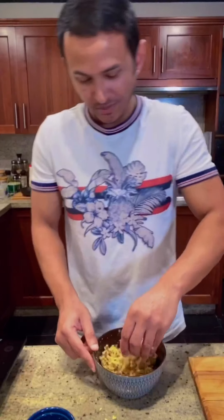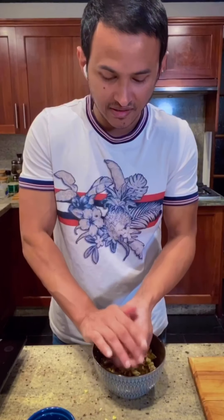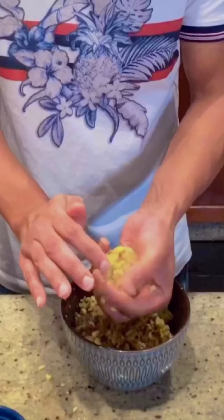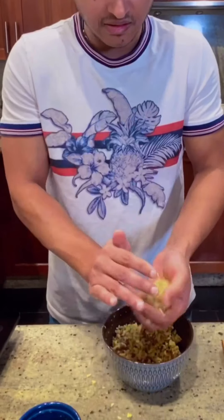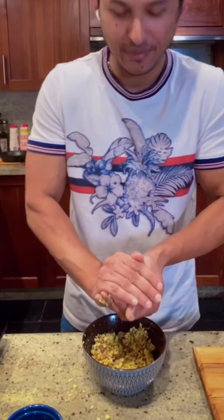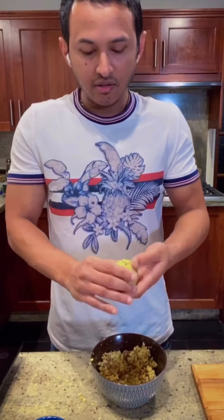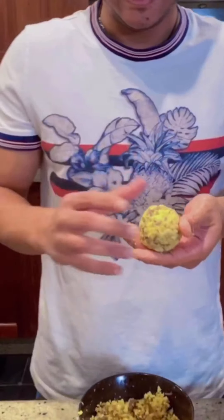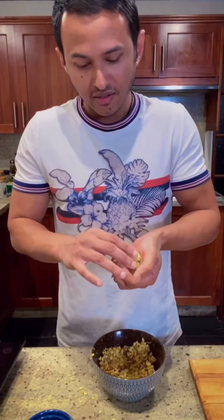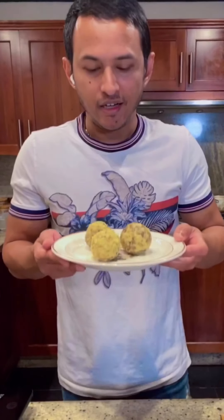I am making this dish now. Press it with two hands — it binds together. Use the other hand to press it and it binds together. You can see how it looks — you can see the meat in it, and the cheese is already incorporated in it. This is how we shape the arancini ball.